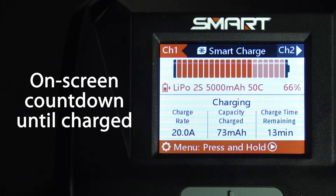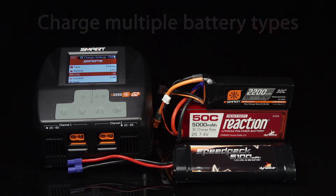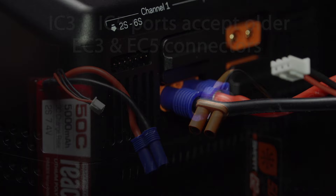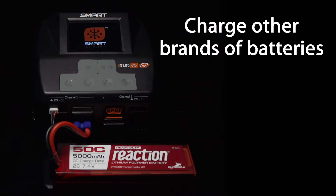For example, a new on-screen clock counts down the amount of charging time left until your smart battery is fully charged and ready to use. You'll be able to charge virtually any RC battery with a Spektrum G2 smart charger. The IC3 and IC5 outputs are backwards compatible with older EC3 and EC5 connectors, and you can use them with other brands of batteries too.